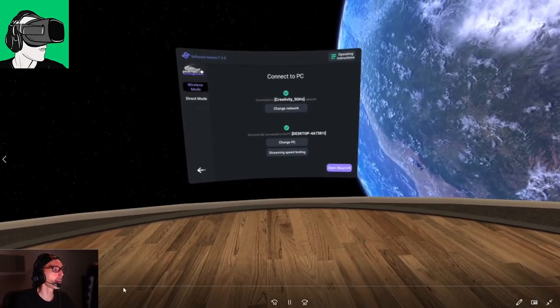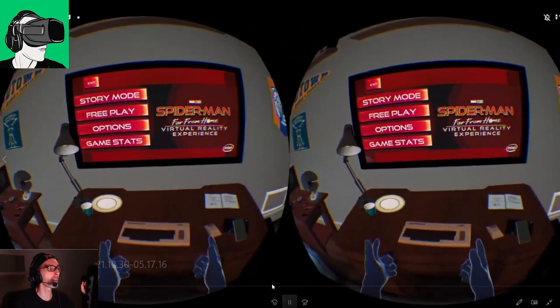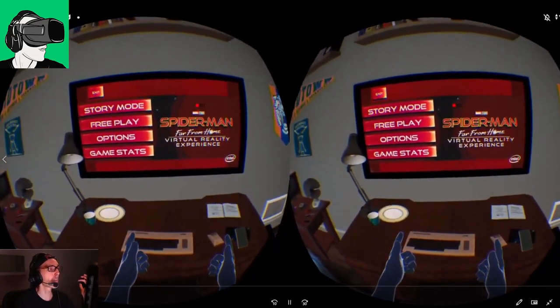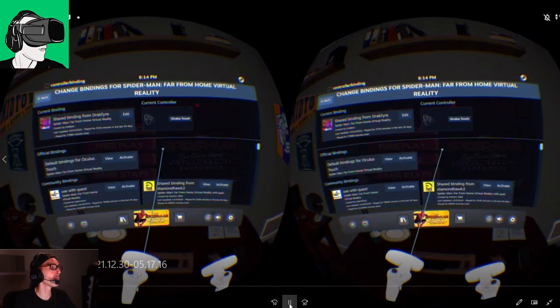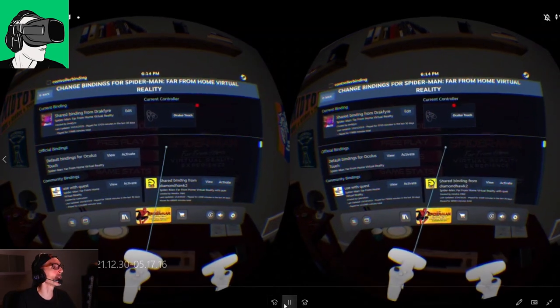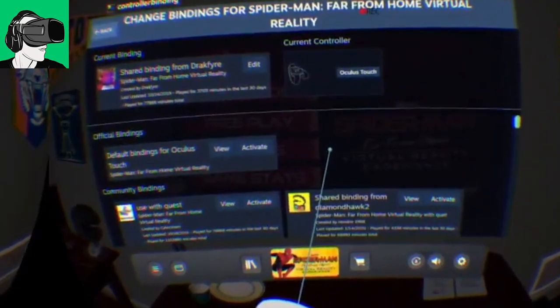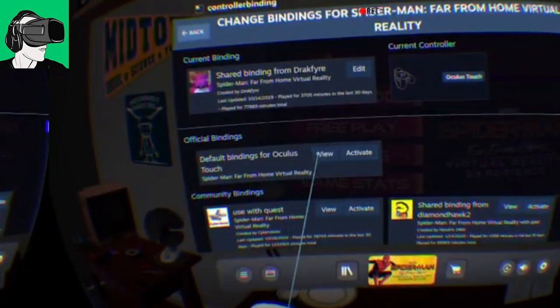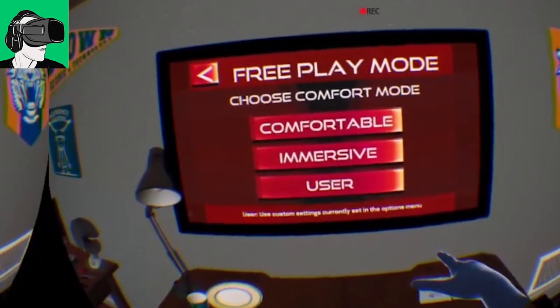We're going to do a side-by-side comparison with the HP Reverb G2 to show you the differences when you're inside. I also noticed that when I was inside I couldn't actually click on any of the buttons — nothing was working. It turns out you have to go to your SteamVR controller bindings and choose a different binding. For the Pico Neo 3 Pro I chose a binding shared by 'Dragon something' — and when I went back into Steam after changing the controller bindings, it worked completely. You just press activate and it worked fine. With the HP Reverb G2 I had to do the exact same thing.